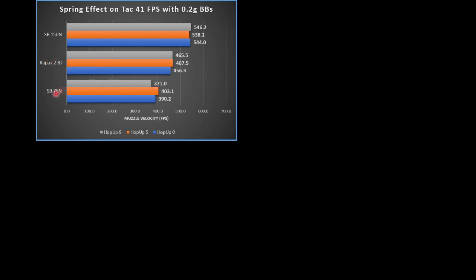The Ray-Pax 2.8 joule spring had higher feet per second than the Silverback 75 newton — not terribly surprising. One really nice thing about the Ray-Pax spring is that even though it shoots faster, it is not much harder to pull back than the 75 newton spring. As expected, the strongest spring had the highest FPS. So if your target is to get to about 550 feet per second with 0.2 gram BBs with as little modification as possible, you could just drop a 150 newton Silverback spring into the TAC-41 with everything else stock. This spring is quite difficult to pull back though, and playing with it for an extended period of time could wear out your arm.